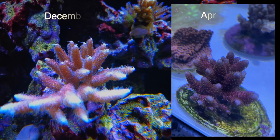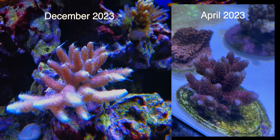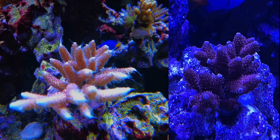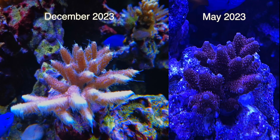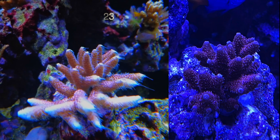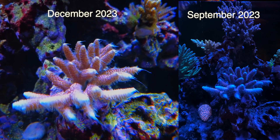Here's the copper millipora. We added this coral also right at the very beginning, and because the tank was pretty new, this coral was stunted for the first little while as you can see in the photos, but it's starting to grow now. You can see the growth is picking up and it looks quite healthy, and it's got a lot of its color back since we first added it.